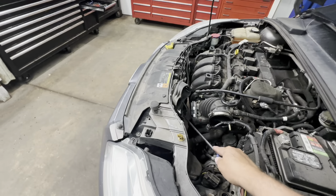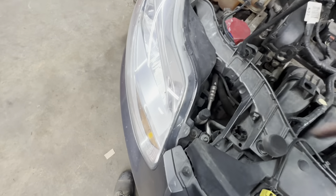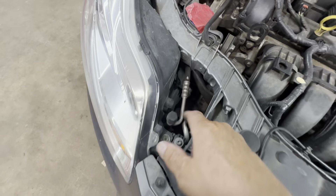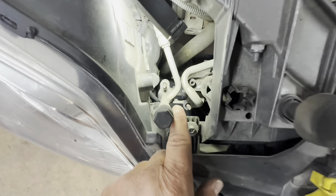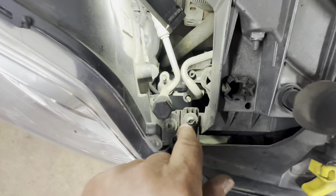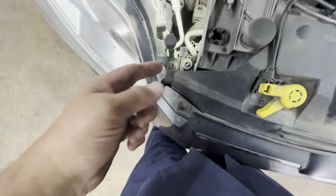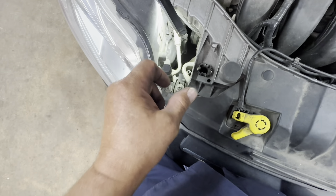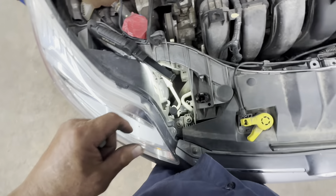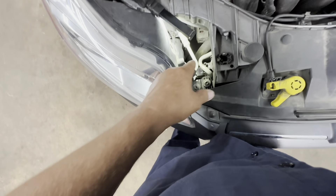You're going to take the fan shroud and fan off once you've got it up in the air. Then come over here and undo your lines for the condenser. I got both of them with a long extension and a 13-millimeter deep socket, removing the nuts. Be careful when you pull the lines off — there might be a little residual pressure in there, so you don't want it blowing in your face.